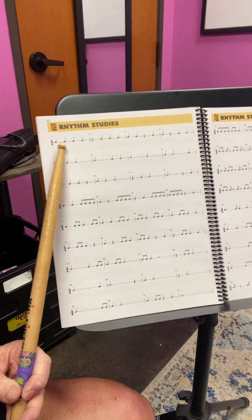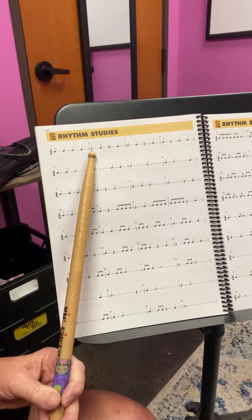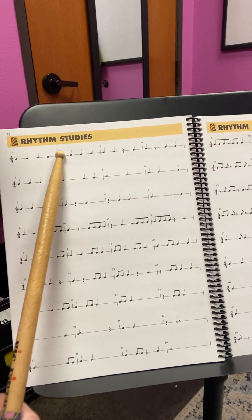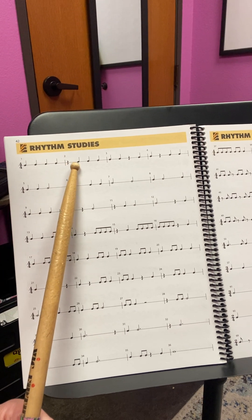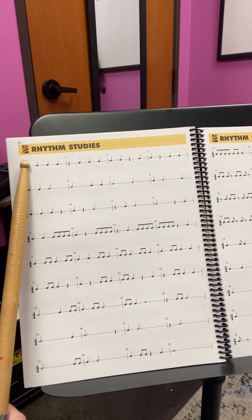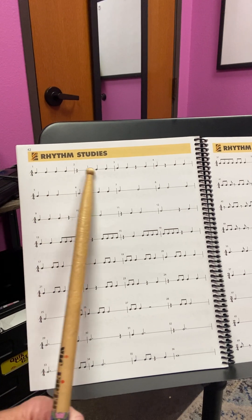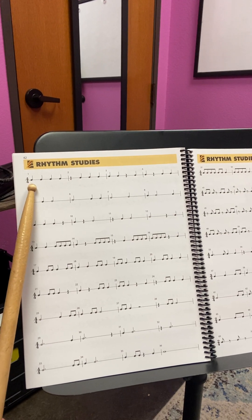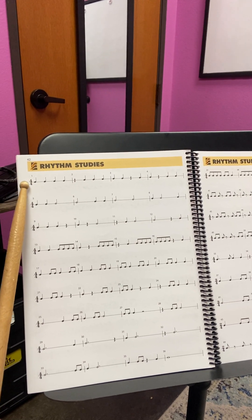One, one, one, one. That's a quarter note rest right there — a rest, a silent beat. You could say: rest, one, one, one. Each measure here is divided out into what's called measures. Because of these numbers here — the four-four — that's the time signature.